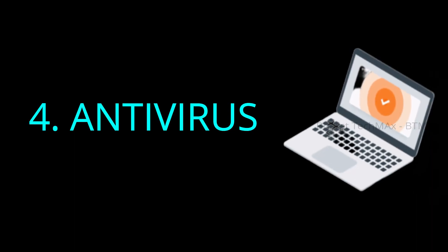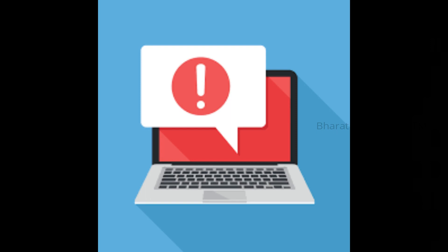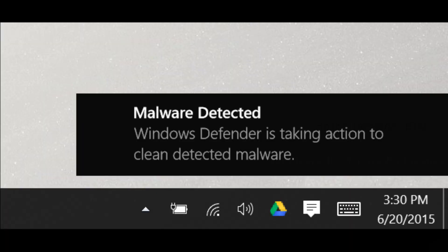The 4th maintenance tip is antivirus. Let me tell you about antivirus on a government laptop. You can use a free antivirus — any antivirus is easy to use. If you have an antivirus, it can prevent threats from getting into the laptop or slowing it down. If you have Windows Defender on a Windows 10 laptop, then you can scan your laptop with it.